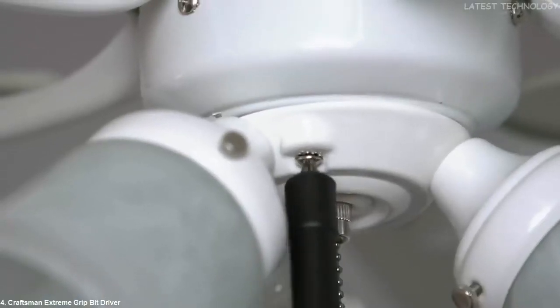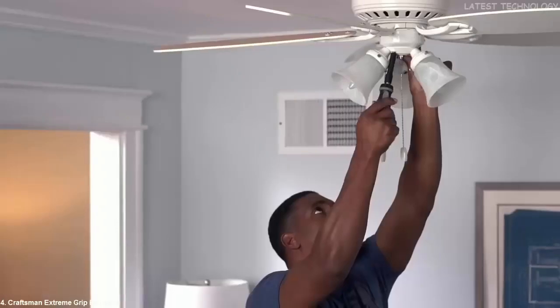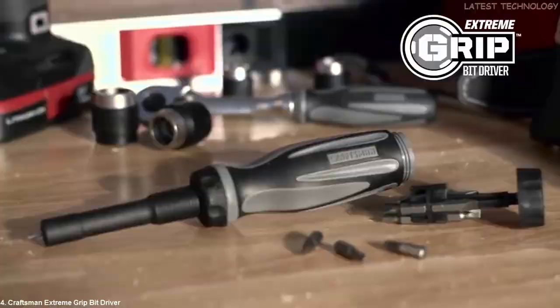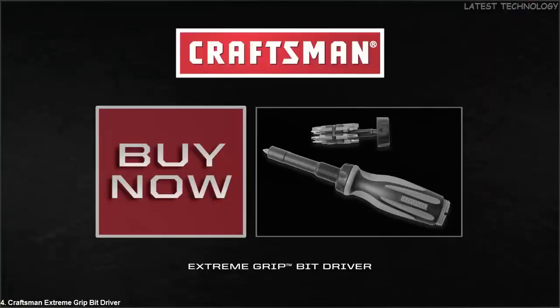When the screw releases, it sticks to the collar, eliminating time spent searching for a dropped screw. The Craftsman Extreme Grip Bit Driver, part of the Extreme Grip lineup from Craftsman Tools.